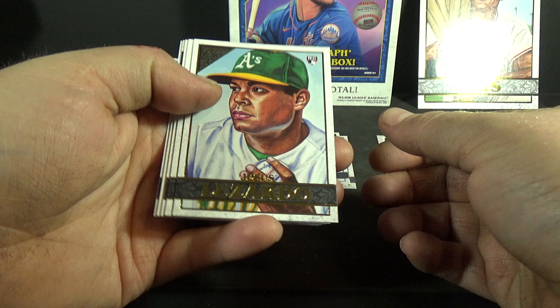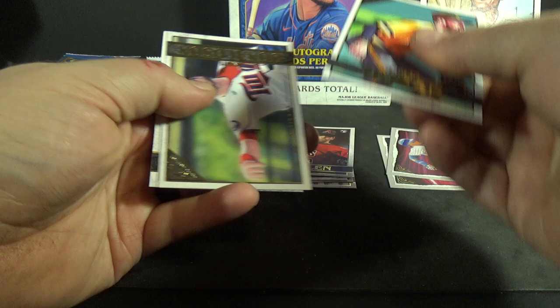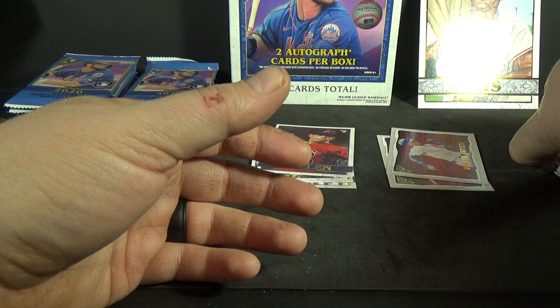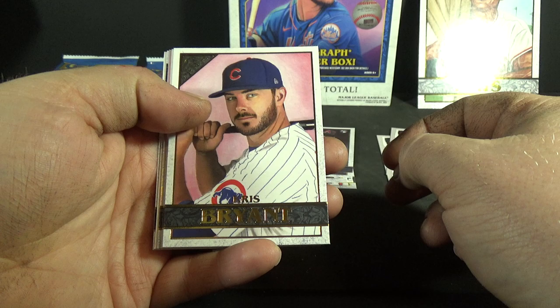Jesus Luzardo rookie, Colin Moran, Zack Godley rookie — looks pretty nice. Josh Donaldson and Yusei Kikuchi. Definitely a set that garners quite a bit of comments — I'll put it that way. A lot of opinions based on the artistry.